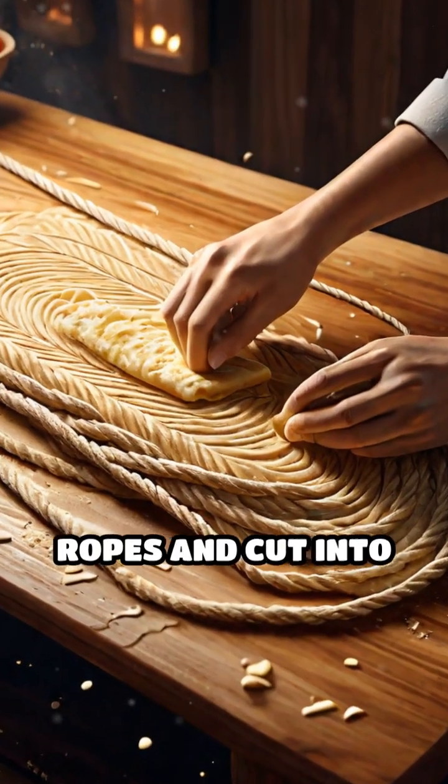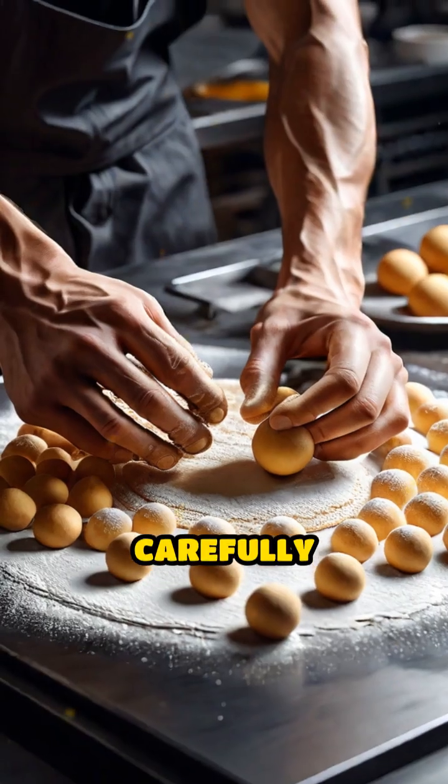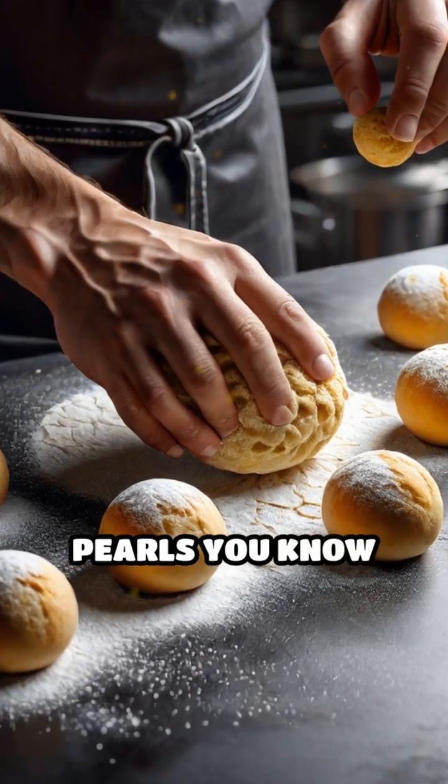Next, the dough is rolled into long ropes and cut into tiny, uniform pieces. These pieces are carefully hand rolled or machine tumbled into perfect spheres — the pearls you know and love.